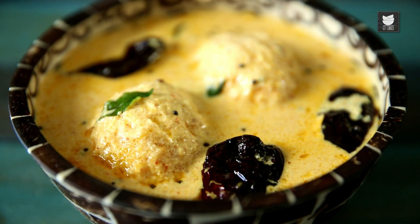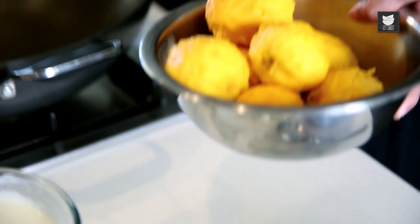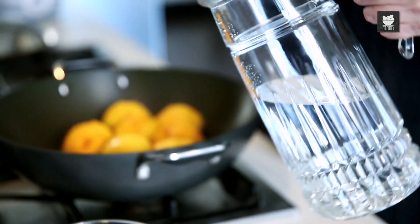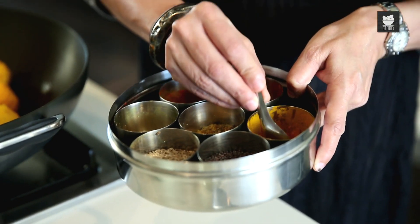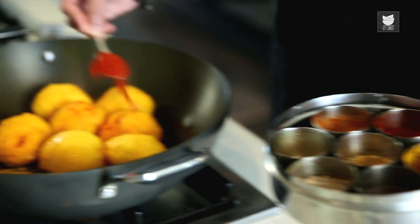It's made with yummy ripe mangoes. For this recipe we need to take ripe mangoes, which are the Badami mangoes or the Totapudi mangoes. I have taken Badami mangoes here — 7 mangoes. About 2 cups of water. I'm going to add Turmeric powder and 2 tsp of Chilli powder.